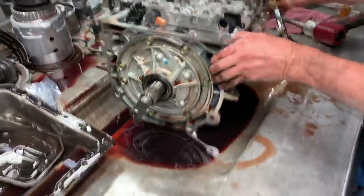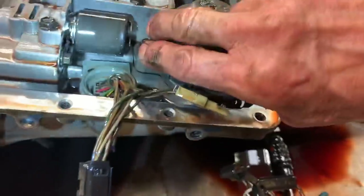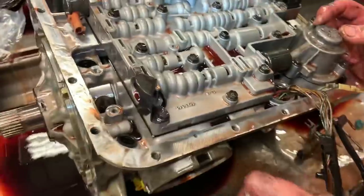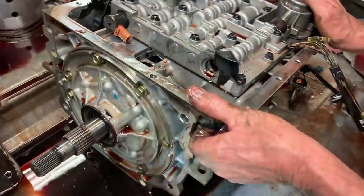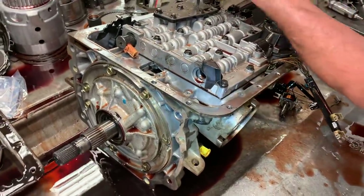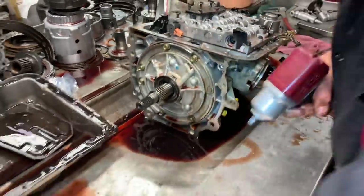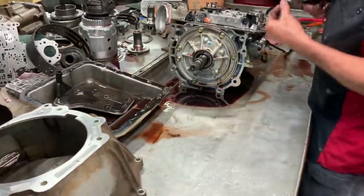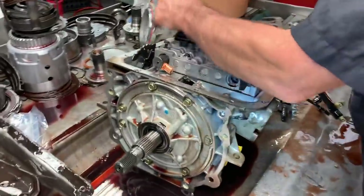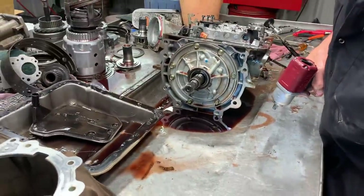This is a very early model — it still has an early pressure control solenoid and stuff like that. It's just got the two-wire that slides this way. The later model has a plug that slides in from the other direction. This is a 4L60. I think I might have said 4L65 earlier, but he told me it's a 4L60. We do all these all the time, so I get confused myself sometimes.